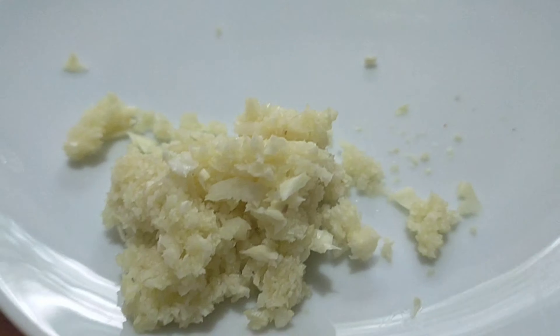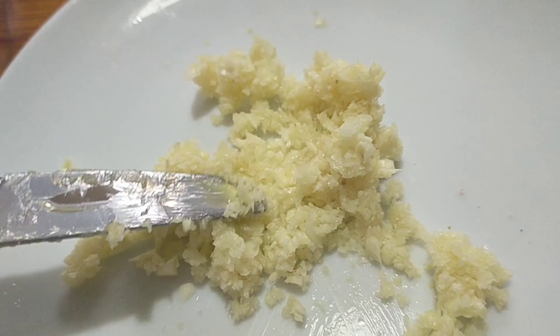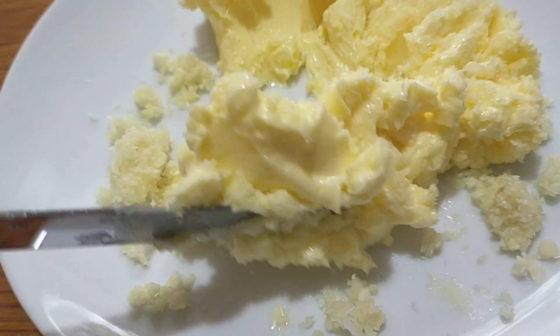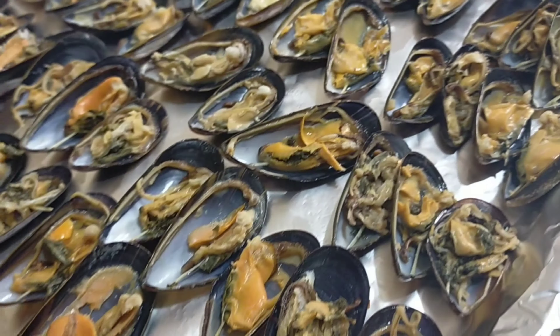Prepare the other ingredients: the room temperature butter and the garlic. Combine them together, then spread it on top of the tahong.